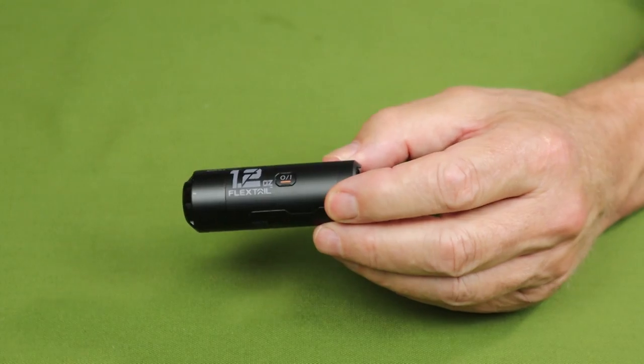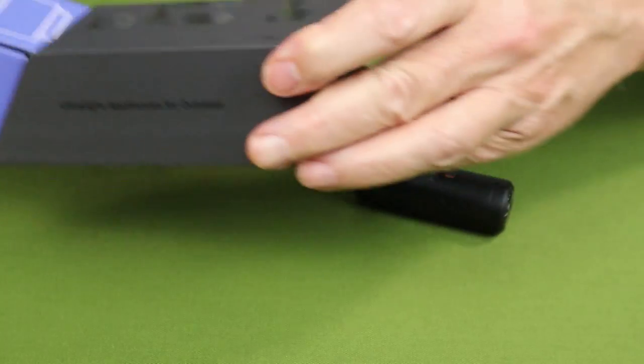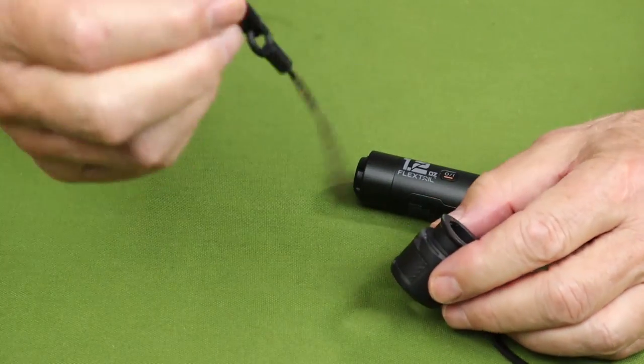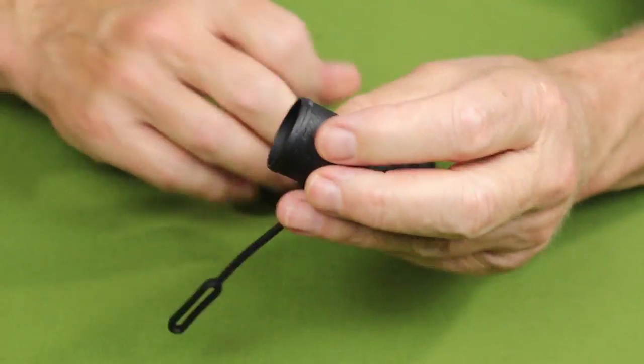Let me share what it came with, which is a nice two-piece box. It did come with a lanyard, which we'll be putting on this because it is so small. I think it's worth having a lanyard on it.